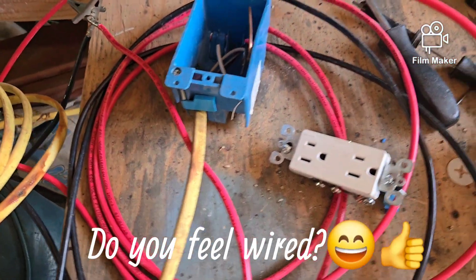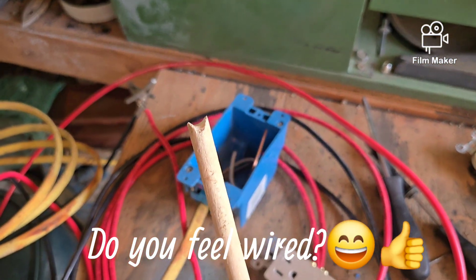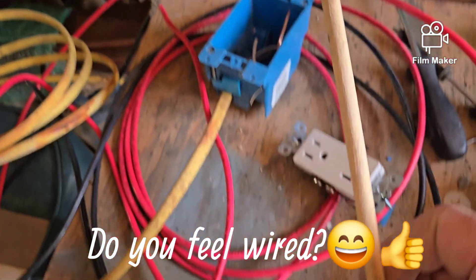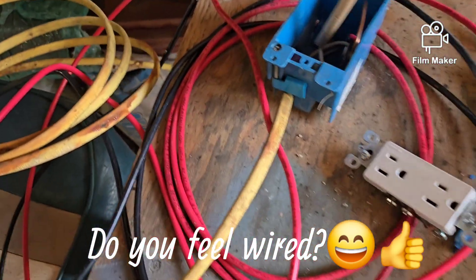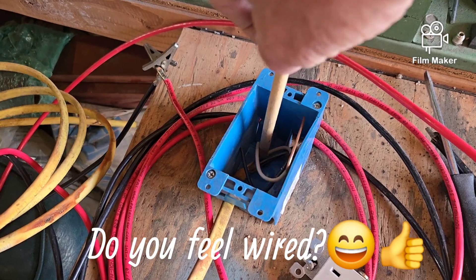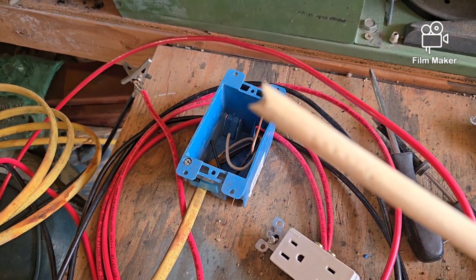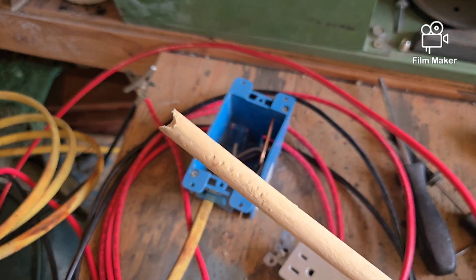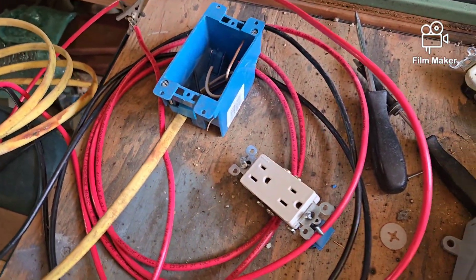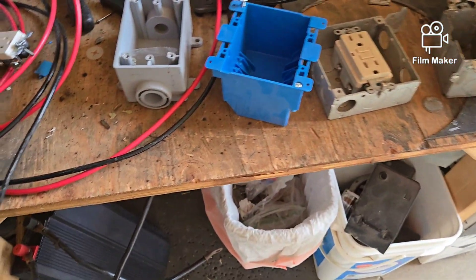Over the years I've taken a little dowel like this and made a small notch in it with a file, so that if I need to I can reach in and push those wires with the notch without scraping the insulation. It's a great little tool to have if you're doing a lot of electrical work and you have extra wires in your box that are being difficult. Any questions or comments, leave them below — I try to get back to everybody in a timely manner.